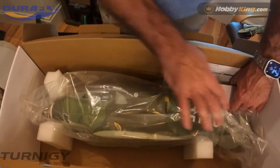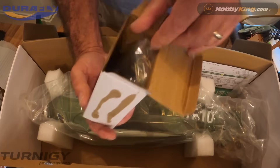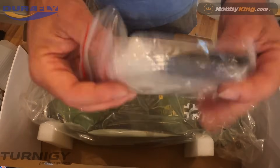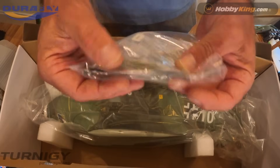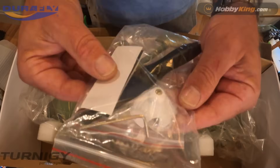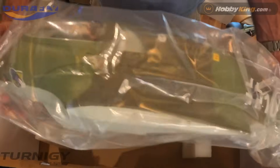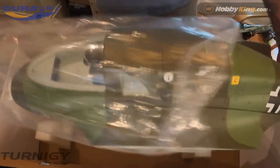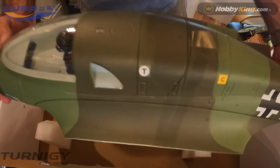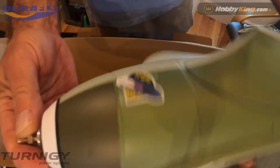Here's the carbon fiber spar supplied in the box — seemed pretty durable. And in the goodie bag: spinners, props, some scale details, antennas, and the servo arms for the aileron and rudder.